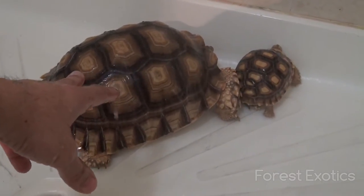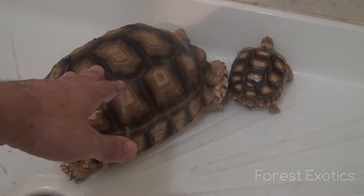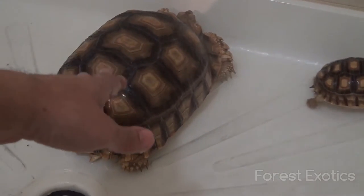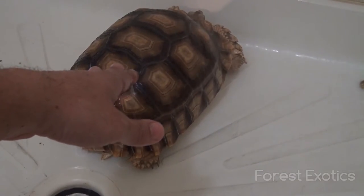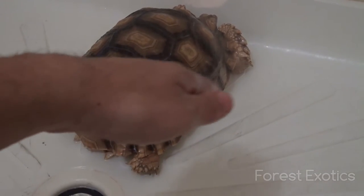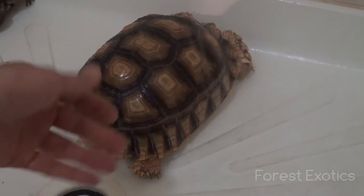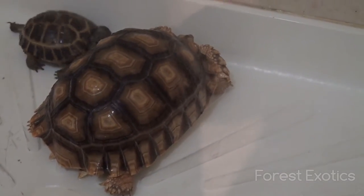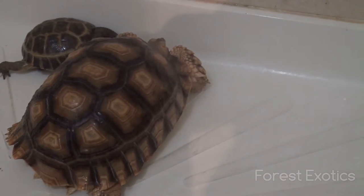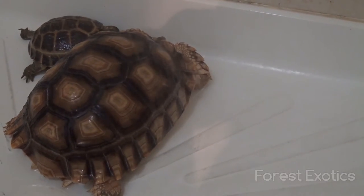I had two Russian tortoises and I used to soak them daily. One got sick and died, so I stopped doing that. I had this one left, and as soon as I stopped soaking, this one did great — look how big it is now. So I do not soak them daily anymore. I just give them a quick shower, give them water to drink, and that's it.